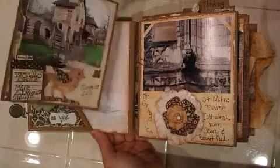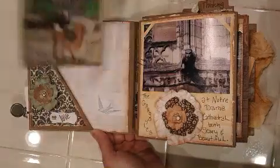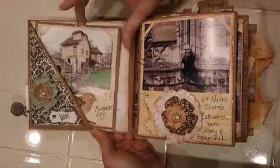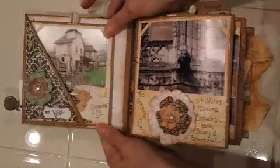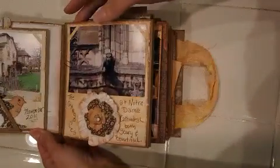This is our trip to Paris — we took our daughter. This is going to be my little travel photo journal, which I'm actually going to give to my husband since he did most of the picture taking and didn't get to be in a lot of the pictures.